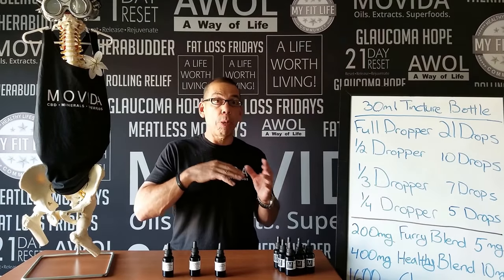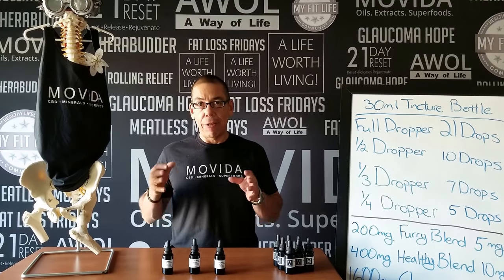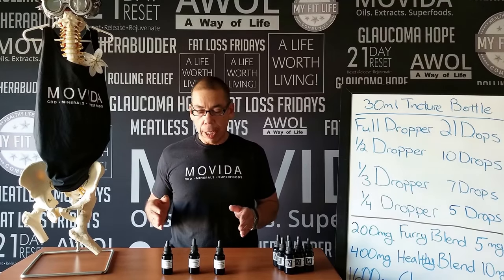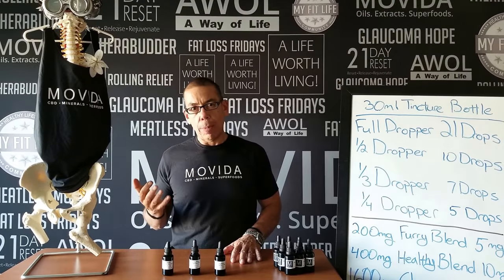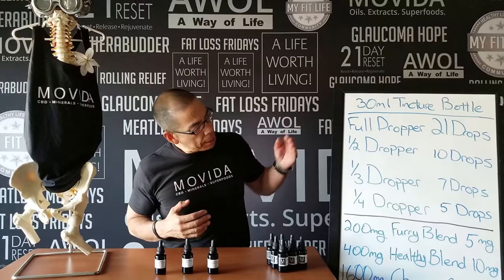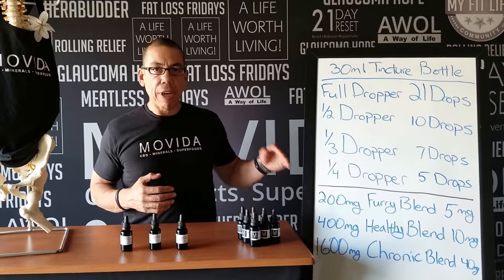Our capsules, by the way, are our most popular product, and these tincture bottles are a great asset if you know how to use them properly, and that's what we're going to cover today. A full dropper of our tincture bottle is 21 drops. A half a dropper full is 10 drops, a third of a dropper full is 7 drops, and a quarter of a dropper full is 5 drops.